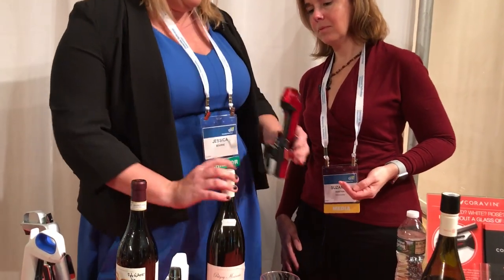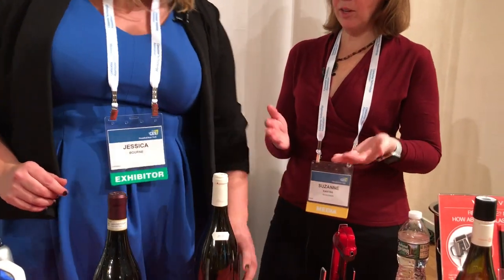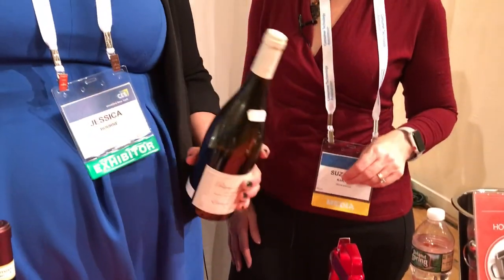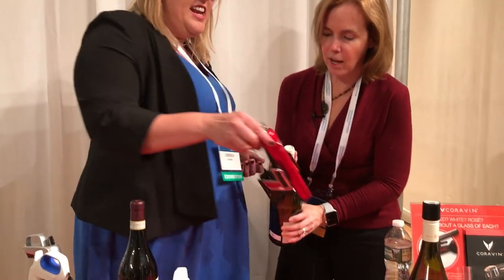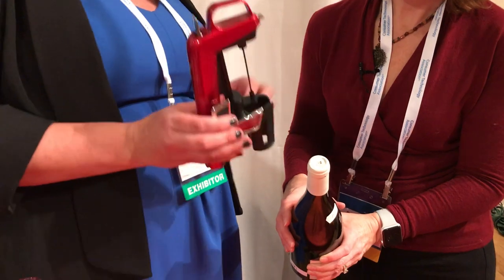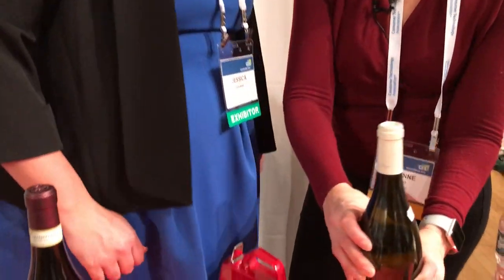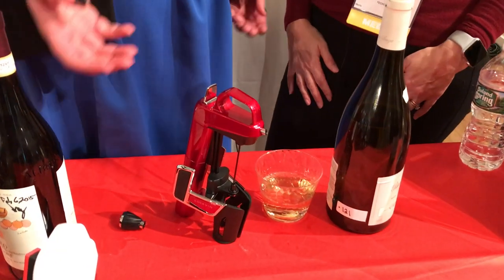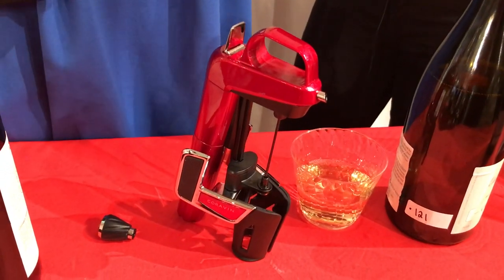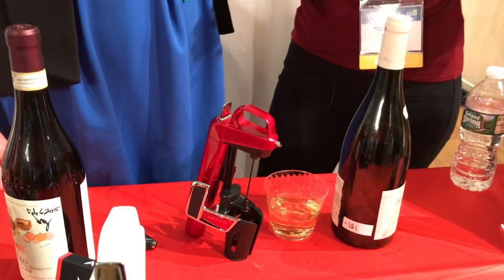When you're done, you just pull it right back off and the cork reseals — there's no hole left. The bottle goes right back into your wine fridge or wine rack and you can enjoy it another day. You can reseal it any number of times. The needle goes through a different spot every single time because it's not perfectly centered on top of the bottle, so it does the job for you. Cork is so elastic that it just springs back — it's not actually puncturing and taking cork out, just spreading it apart.